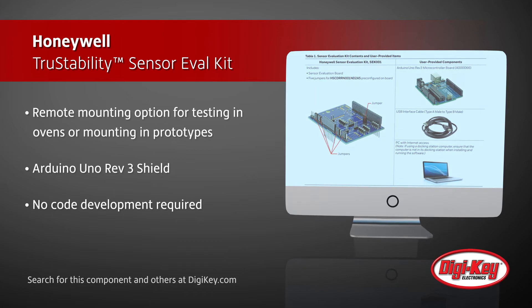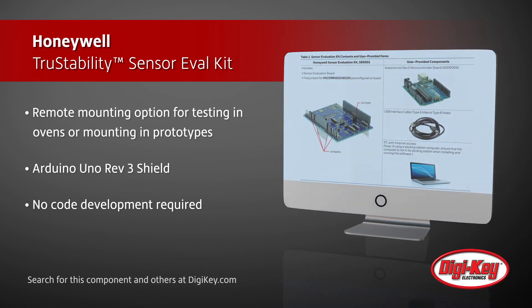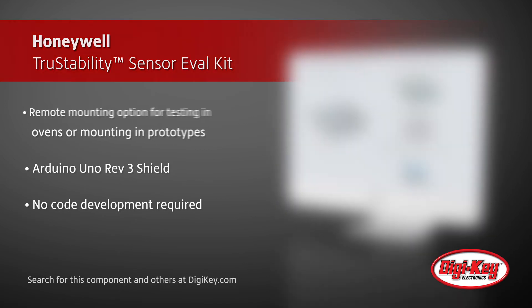Honeywell's True Stability Pressure Sensors are designed for use with non-corrosive, non-ionic gases in medical and industrial applications.